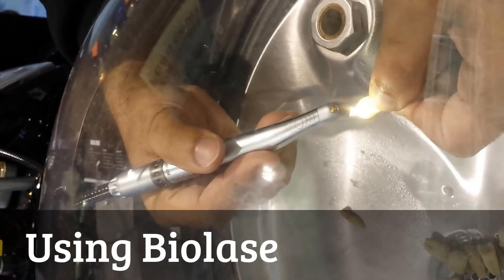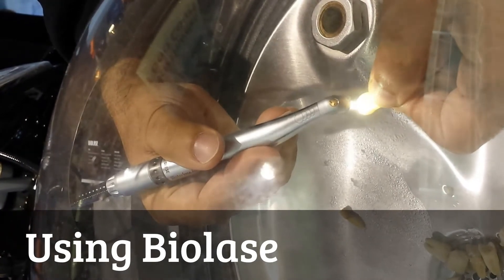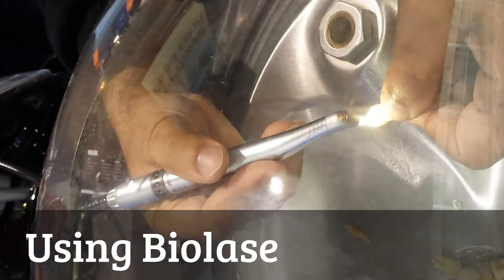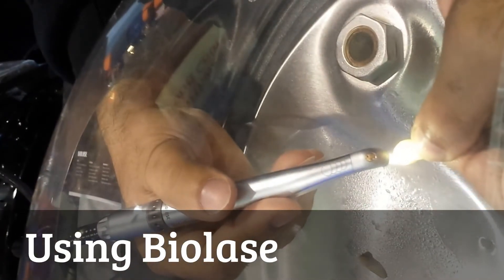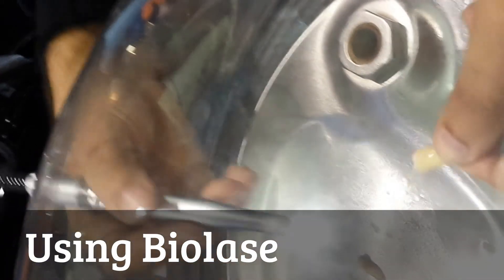Does it matter how hard I push the pedal? No, all the way down. So this is like as if I'm doing a class one. Yeah. Takes a little while to get the hang of it.